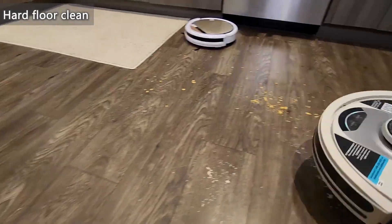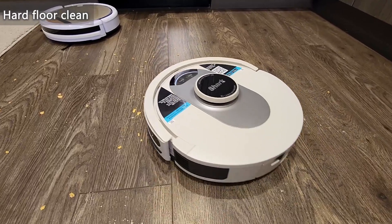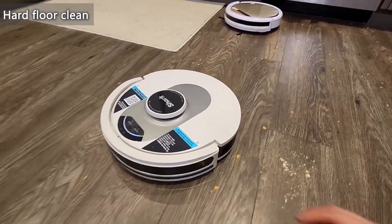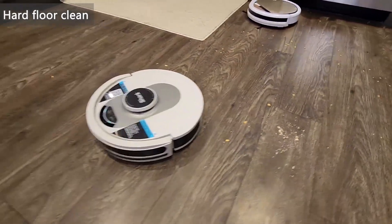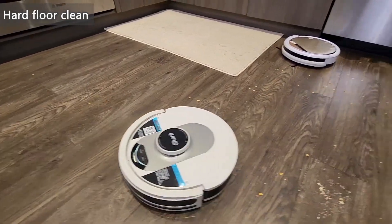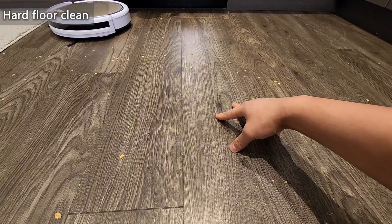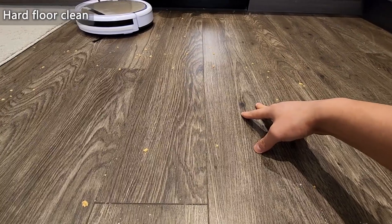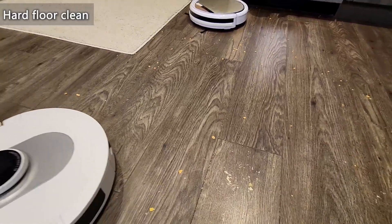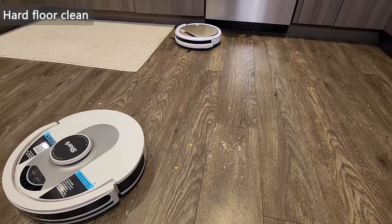We'll try again on the chips. As you can see, the little fins to the side pushed around some chips, but not nearly as bad as the iLife. In terms of pickup ability, it basically picked up all of them. The parts it did go over — I don't really see a single chip. So hands down, the Shark did a quite good job on hard floor pickup.